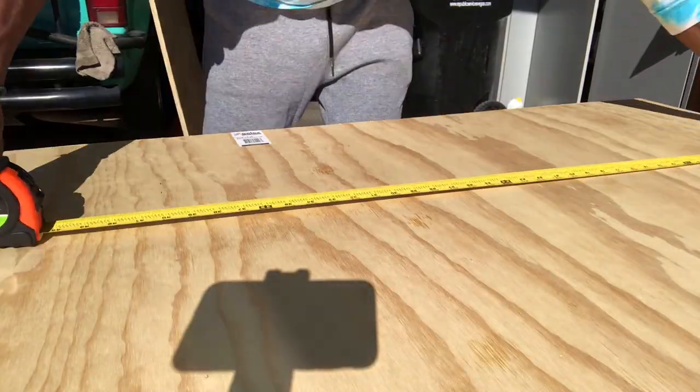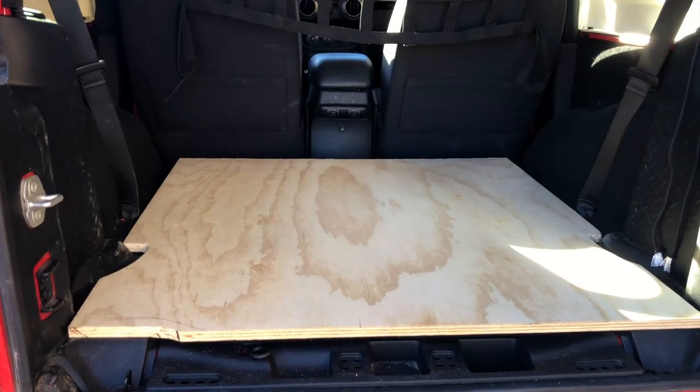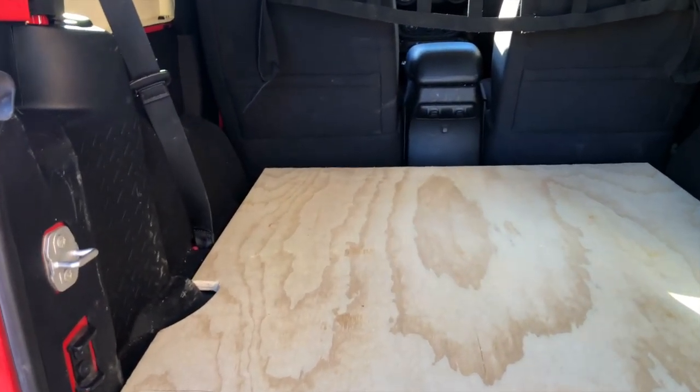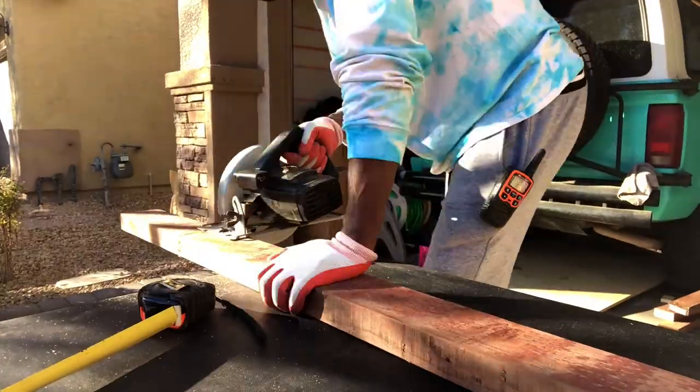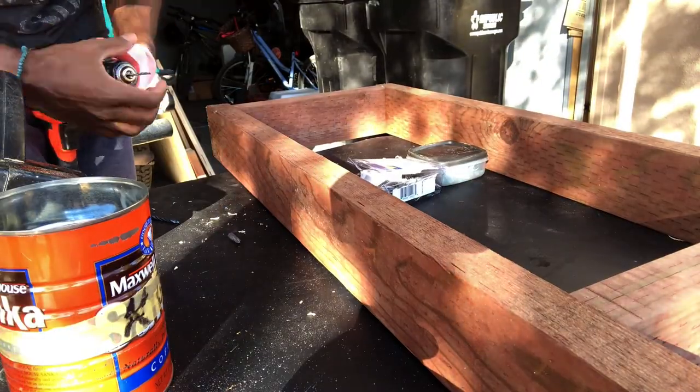I made a couple mistakes on my measurements — trial and error — but I started over and I finally got what I was looking for. I started on the framework of the bed, got everything drilled in, but we still have a ways to go.